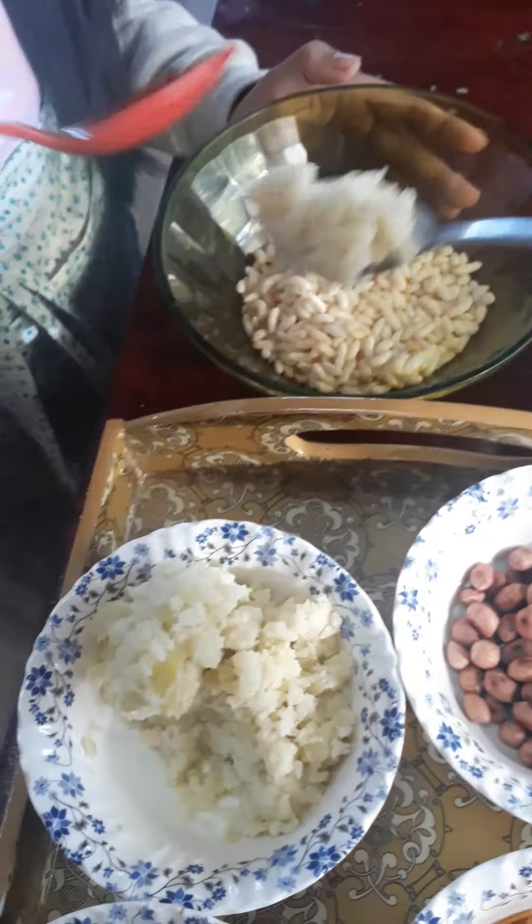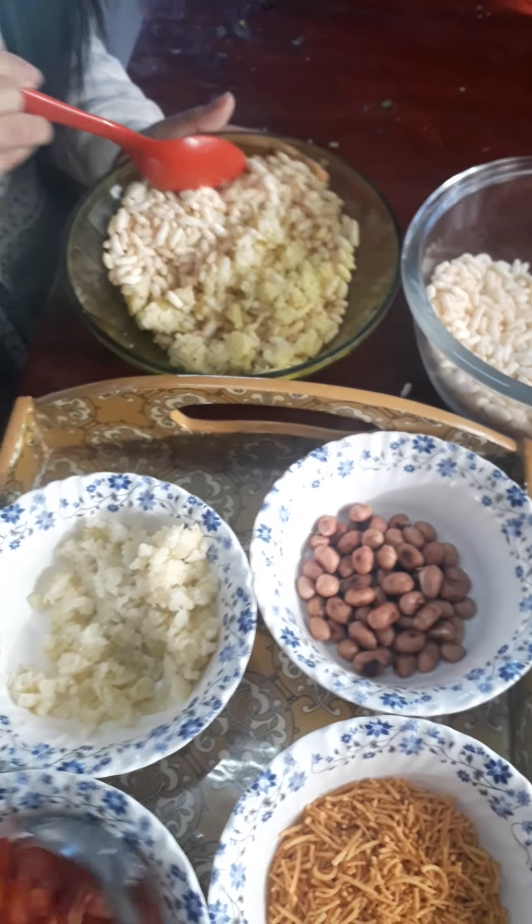I'm going to take some mashed potatoes. Let's mix that. That looks so yummy. I wonder how this is going to turn out, guys.